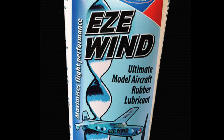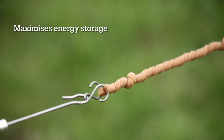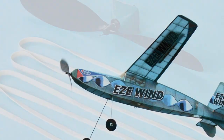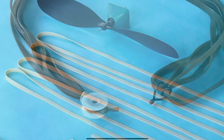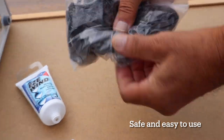So why should you choose Deluxe Materials Easy Wind? It maximises energy storage for the ultimate flight performance. It preserves model cleanliness with anti-fling technology. It is harmless to rubber. It is more stable over time. And finally, it is safe and easy to use.